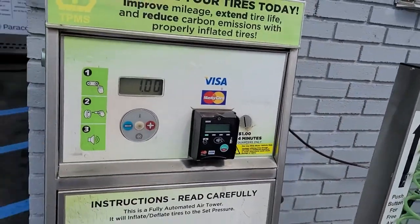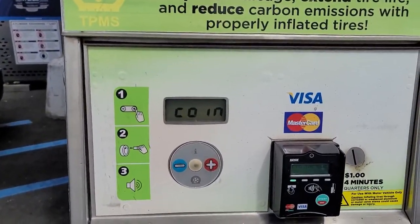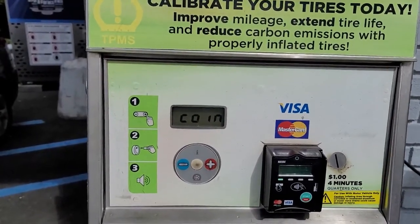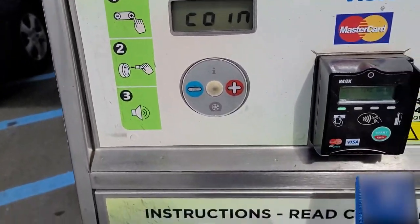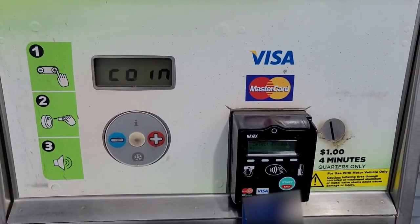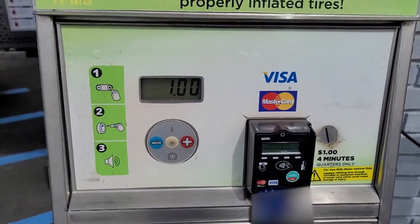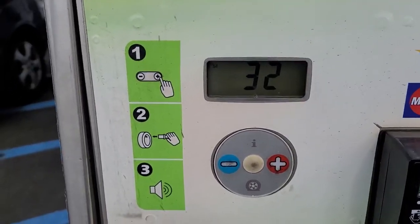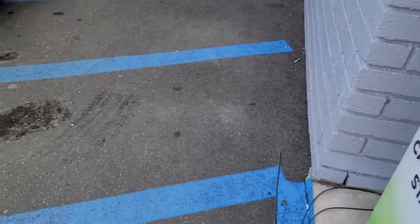Any gas station may have one of these machines, which are great. Once you put the money in, you set the air pressure — in this particular car it's 32, and most cars are 32 depending on whether it's an SUV or not. Swipe or insert your card right here. It's authorizing now. Ready to go — as you can see it's already set to 32, but you can set whatever tire pressure you want: 32, 40, and so on.